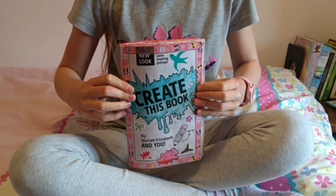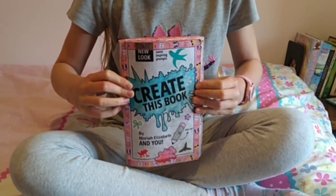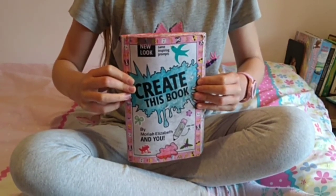Hey guys, it's Imaginati and welcome back to another Create This Book video, where today I've got three more amazing pages to show you.